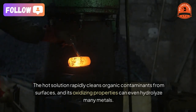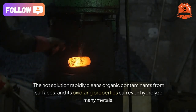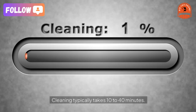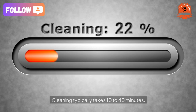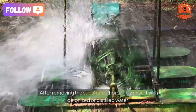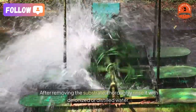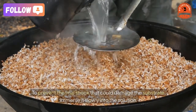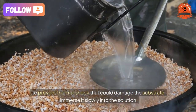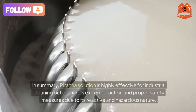Usage guidelines: piranha solution should be used immediately after mixing. The hot solution rapidly cleans organic contaminants from surfaces, and its oxidizing properties can even hydrolyze many metals. Cleaning typically takes 10 to 40 minutes.